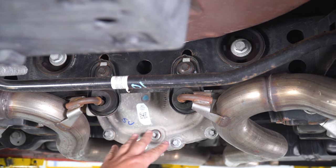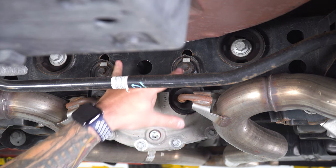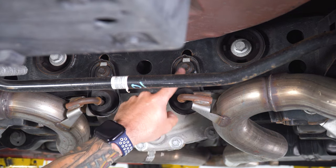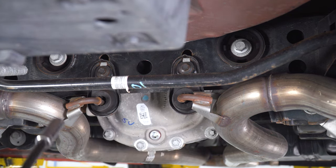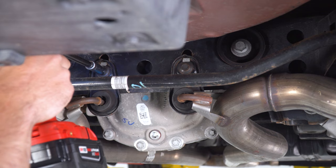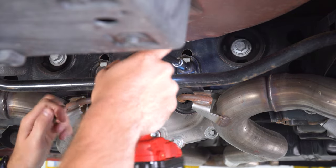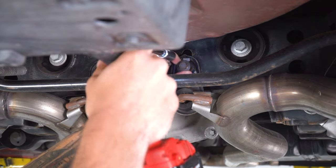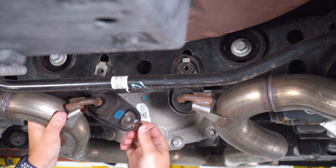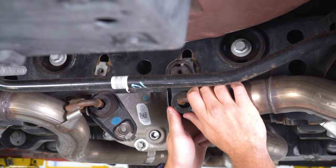Next, we're going to be at our rear subframe right behind our diff. You'll see these hangers connect to the subframe itself using two 13-millimeter bolts. We don't have to remove the hangers from the isolators — we're actually just going to unbolt the whole isolator bracket from the frame. So we're going to have a 13-millimeter socket with an extension to go right over the sway bar and remove these. Then I'm going to lift up on this and swing these guys down. There's a little locking tab here that just hooks in — we just want to unhook that.